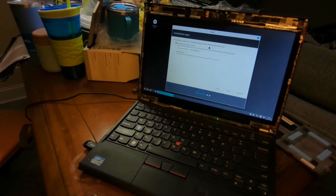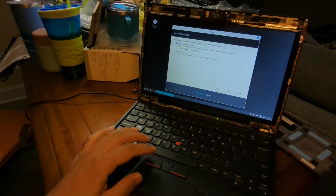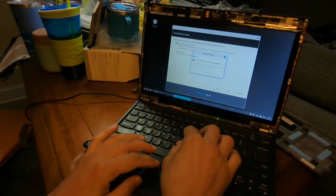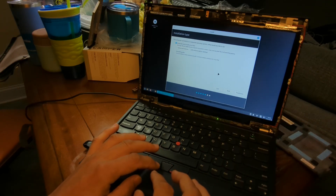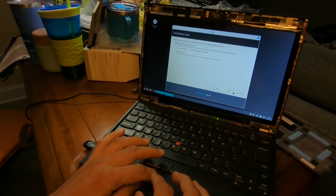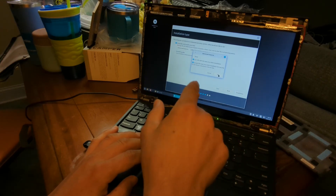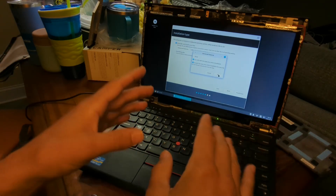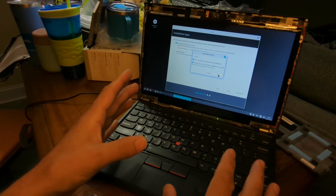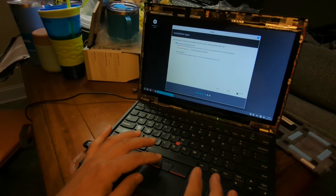We're going to make this encrypted. That means all your files are going to be securely encrypted, so if someone stole your computer you don't have to worry. We'll encrypt to a Linux volume. If you have a computer in a shared space, you'll definitely want to encrypt it. That way, when you power it off, none of your files can be accessed by others — for instance, if you leave the office or go to lunch.